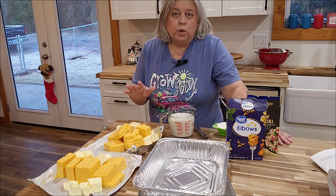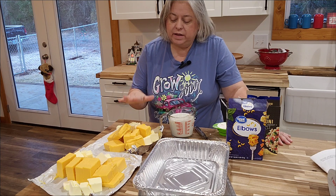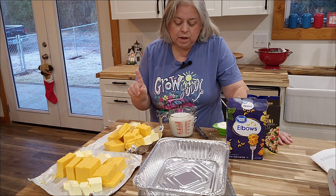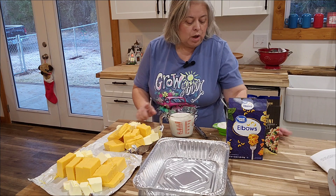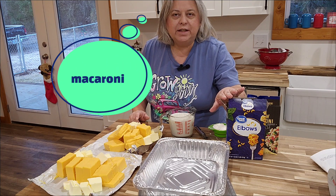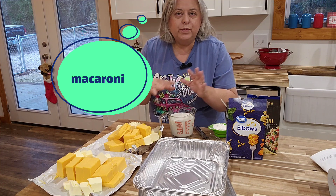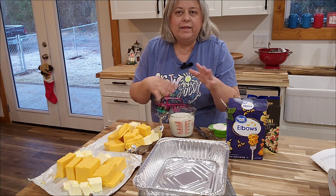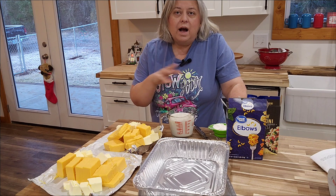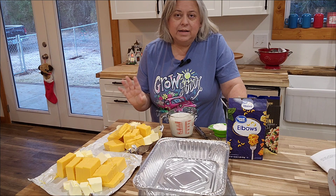The ingredients for the baked mac and cheese are very simple: one pound of Velveeta cheese, one stick of butter, one cup of milk, one quarter cup of flour, and one pound of macaroni. That's for the mac and cheese itself. You cook the macaroni, then stir everything together and melt it. And then on top, one cup of cheddar cheese. Very simple.